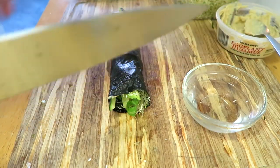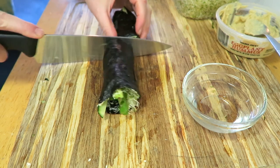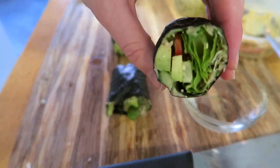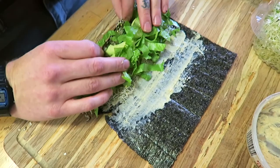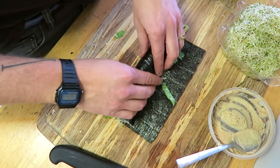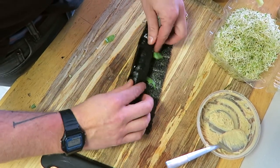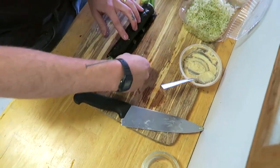Cut it into pieces — the first one I made I cut into way too big of pieces, like four, which were really hard to eat, so cut it into smaller pieces than that. Casey is a lot better at rolling than I am; he spends time tucking it and making it nice and tight, which makes a big difference because it doesn't fall apart as much. He adds more water on that little edge to help seal it up.